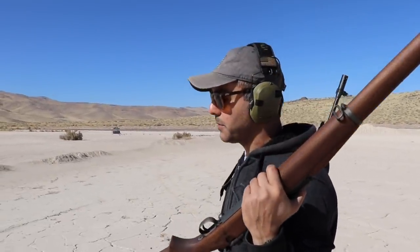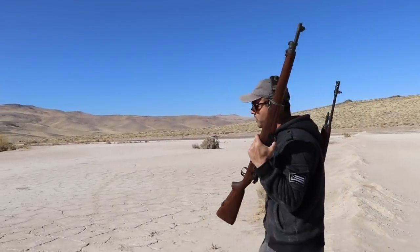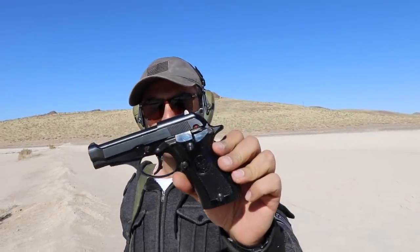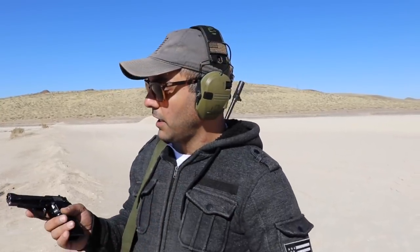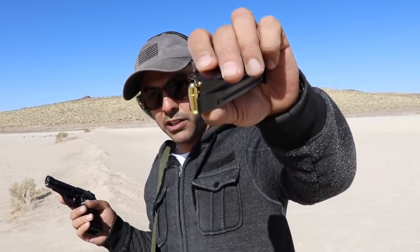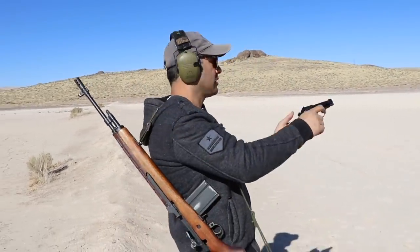Classic Firearms also sent me a Beretta 81 - it's an Italian handgun. The Italian police actually used this one. Beretta is already a very good company. Classic Firearms sells these for around $200 - they're inexpensive because they get so many in crates. This is my first 32 ACP - it's a little bit smaller than nine millimeter. Let's test fire it for the first time.